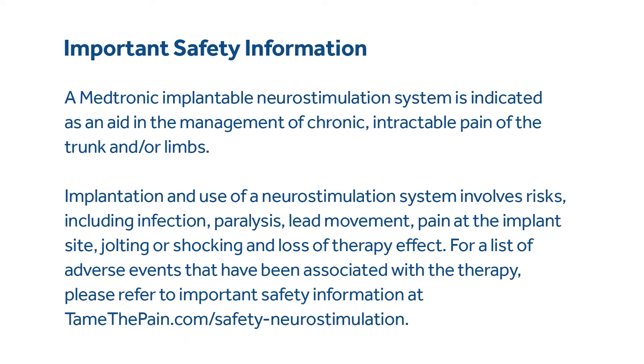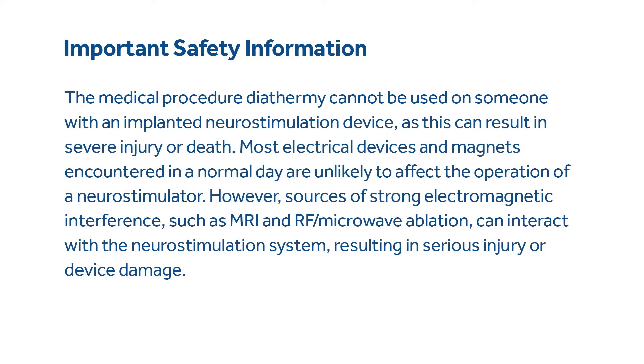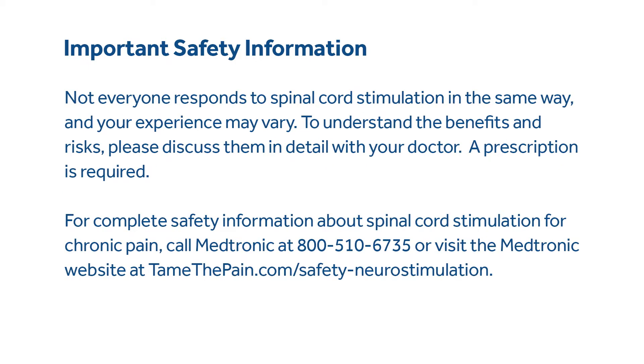For a list of adverse events that have been associated with the therapy, please refer to important safety information at tamethepain.com/safety-neurostimulation. The medical procedure diathermy cannot be used on someone with an implanted neurostimulation device, as this can result in severe injury or death. Most electrical devices and magnets encountered in a normal day are unlikely to affect the operation of a neurostimulator. However, sources of strong electromagnetic interference, such as MRI and RF microwave ablation, can interact with the neurostimulation system, resulting in serious injury or device damage. Not everyone responds to spinal cord stimulation in the same way, and your experience may vary.